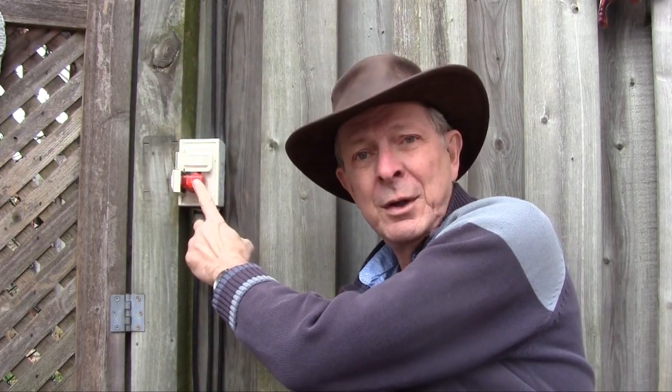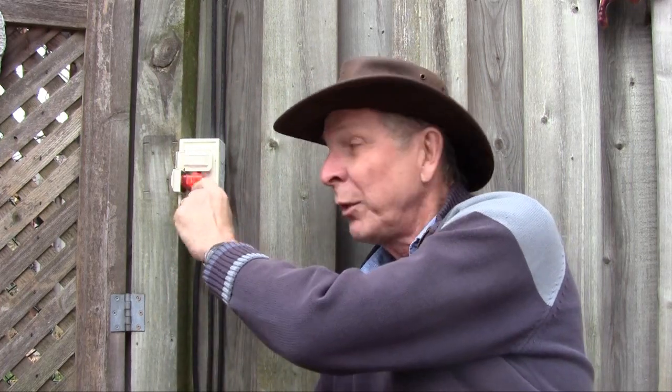This one shows two yellow lights and no red, so I know this one's wired properly.